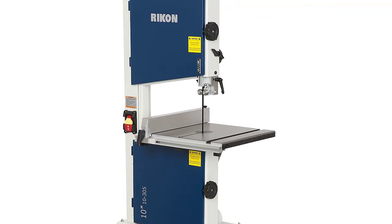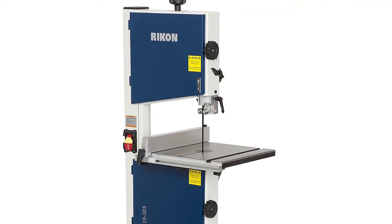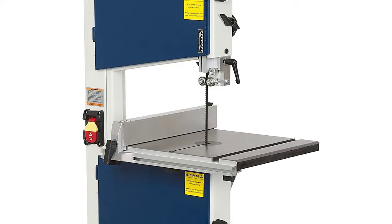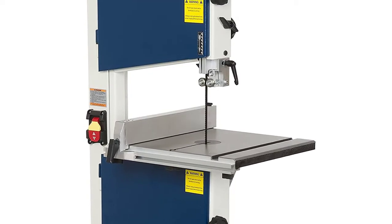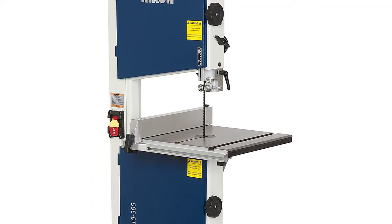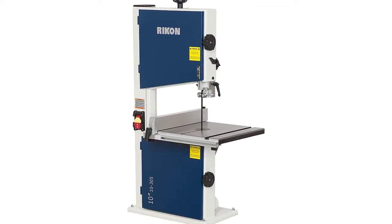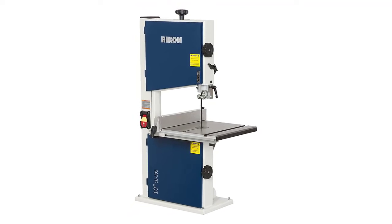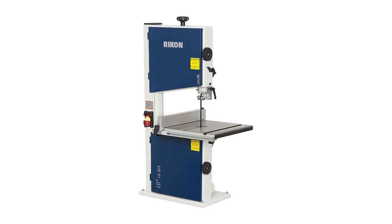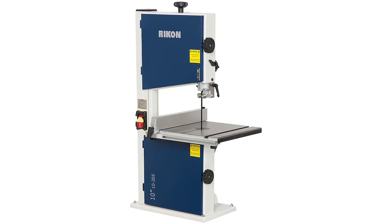This reliable benchtop bandsaw features a large 13.75 by 12.5 inch cast iron table — larger than many competitors — and ideal for woodworking projects. The 1/3 horsepower motor gives you plenty of power, while the guidepost is easy to maneuver with a handle. The rip fence can be moved or removed for optimal range. The Rickon bandsaw also has steel construction and a 2.5-inch dust port, making it a great option for all types of woodworking, particularly resawing. Best of all, it provides a 5-year warranty.